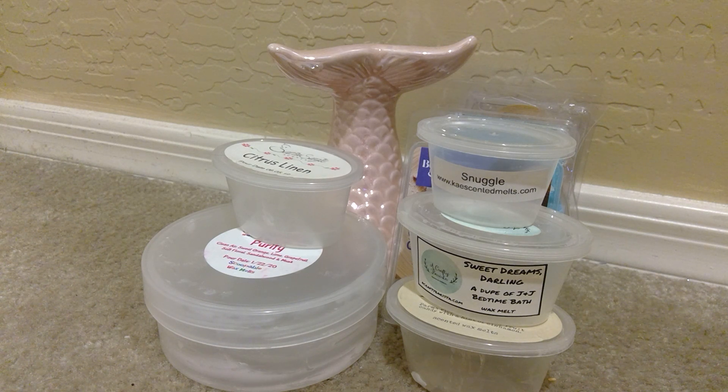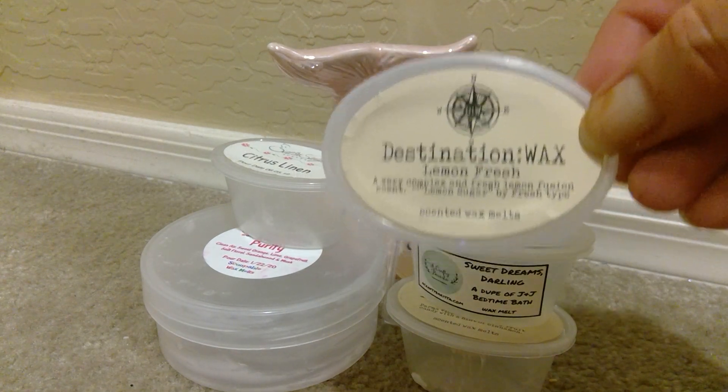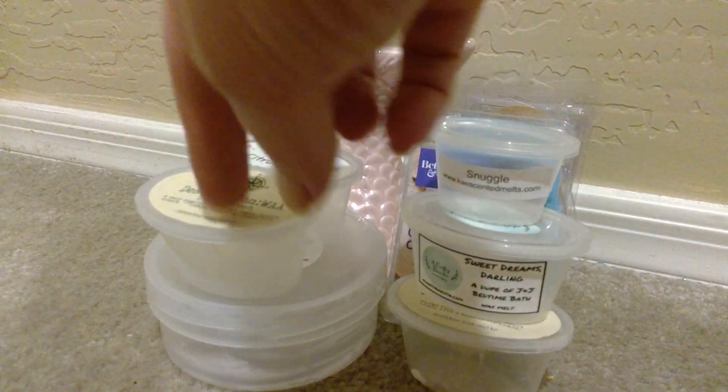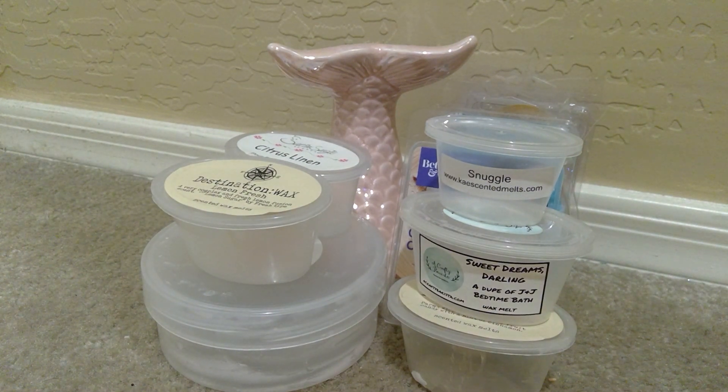Another one from Destination Wax was Lemon Fresh. And Lemon Fresh is described as a very complex and fresh lemon fusion scent — lemon sugar, fresh, fresh type. And this was wonderful. I love clean lemons, like just a fresh picked lemon. I love lemonade scents. I love lemon zest scents. I do not like lemon bakery scents, so this was perfect. This was just a wonderful, clean, fresh lemon scent. Long lasting. I melted this after I had cooked — cut this into fourths and had this going in four different warmers in my kitchen and living room area. It cleared the air and you could really get that lemon scent throughout.